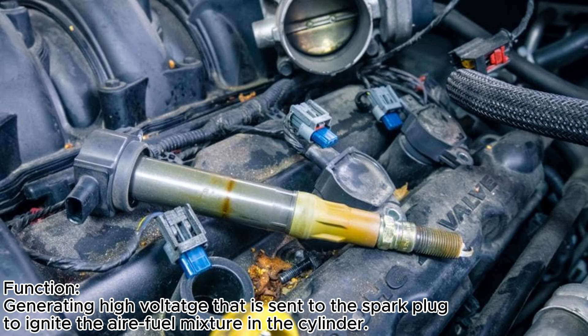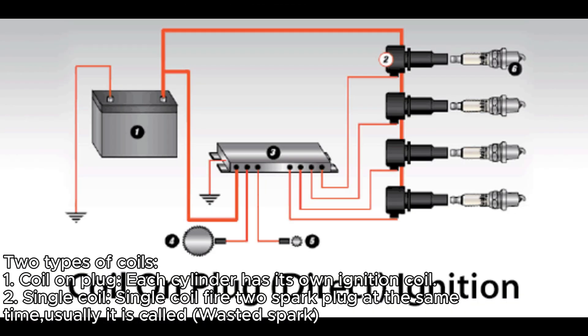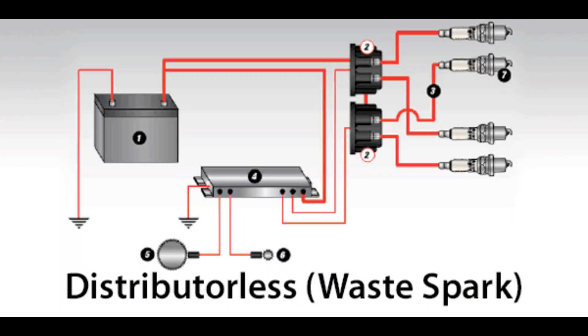Next, we have the ignition coil. These components are responsible for generating high voltage, which is sent to the spark plug to ignite the air-fuel mixture in the cylinder. There are two types of coil: the single coil and the coil-on-plug. The coil-on-plug is where a single coil fires only one spark plug per cylinder. Whereas the single coil — also called a waste spark system — uses one single coil to fire up to two spark plugs at the same time.